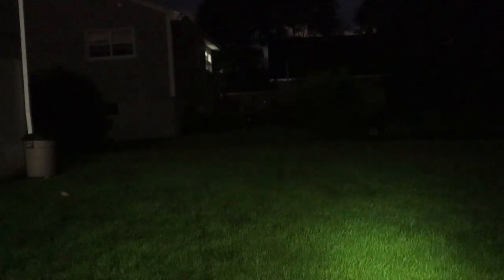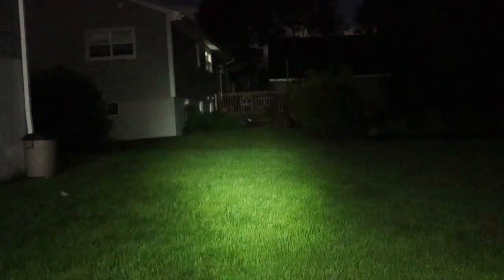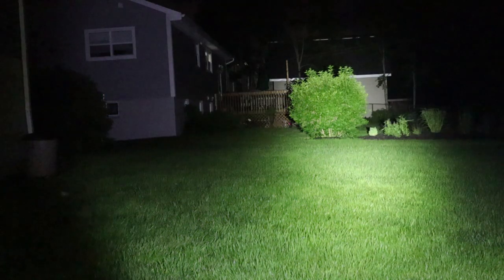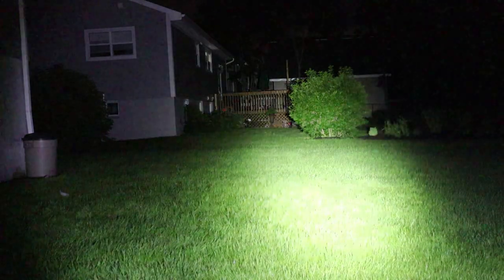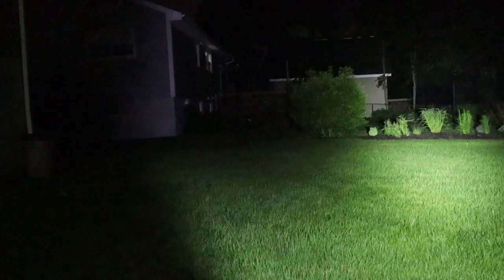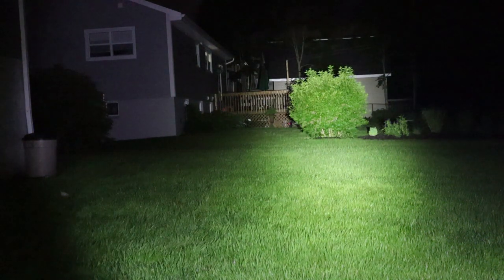We're doing some nighttime testing of the Spires E21. This is on low — as you can see at my feet, it provides a little bit of illumination but not a whole lot. Next level. Next level. And that's the highest. At the highest level, you can see there is a central hotspot with quite a bit of flood or spill on either side. There's some distinction between the two, but they pretty well merge together. It provides lots of light in this backyard with a garage about 75 feet away. Not bad at all.